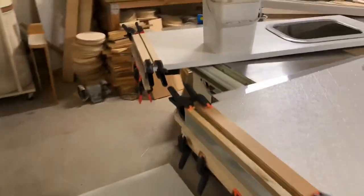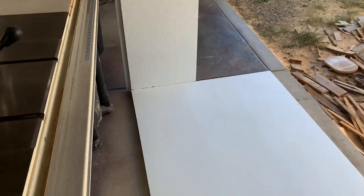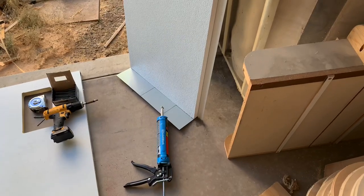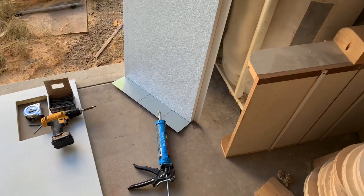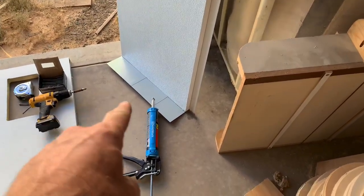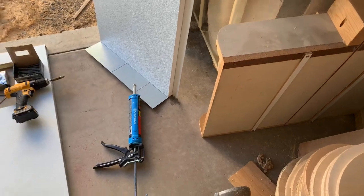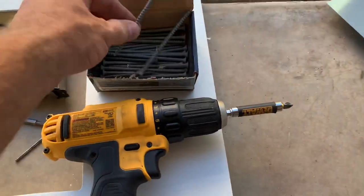I've started putting the slide-out together — one wall is up and I'm getting ready to do this wall. I figured I'd show you the idea behind the flashing on the bottom. That's the stuff I glued up yesterday; it sat overnight and it's about four o'clock in the afternoon now, so it's had plenty of time to cure. Now I'm going to run some more adhesive around the bottom part of the flashing and on just the bottom part of the wall, then get it bolted up.